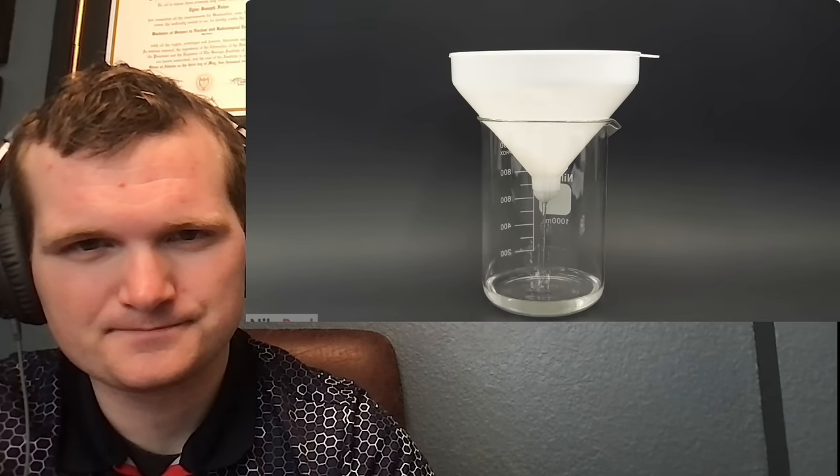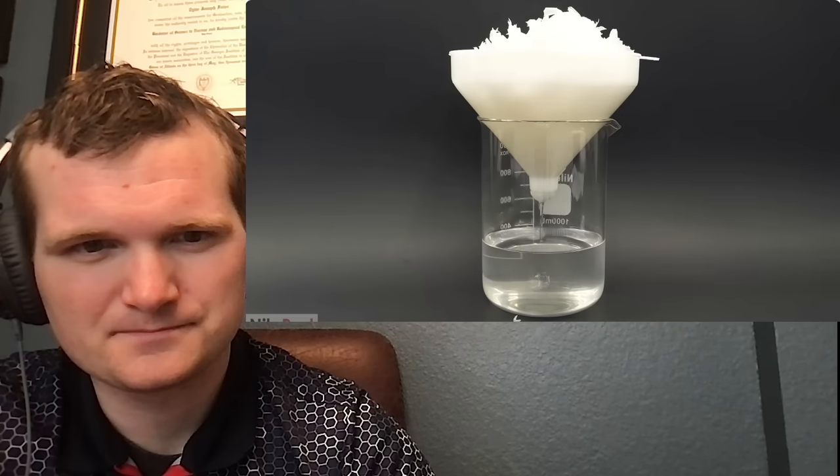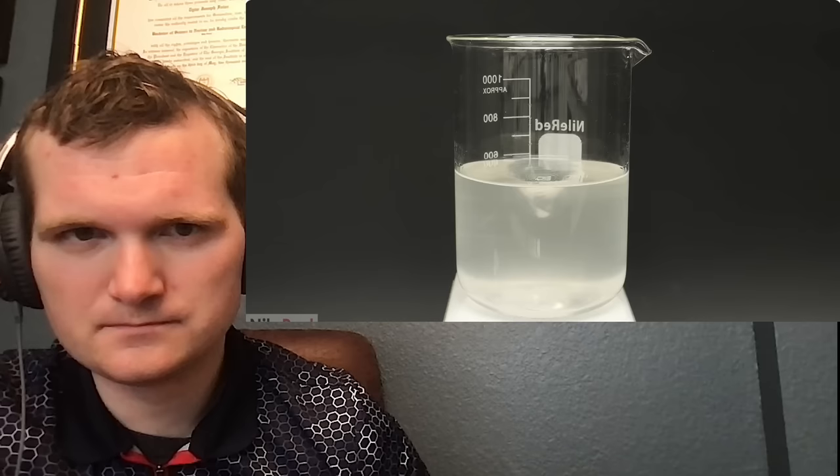I let it boil for an hour, then poured it through a funnel plugged with some cotton to get rid of all the glove pieces. At this point everything I wanted should have been in the alcohol. After this I put it back on the hot plate, dropped in a stir bar, and brought it back to a boil. The goal now was to concentrate it by getting rid of about half of the alcohol, so I left the beaker completely open.